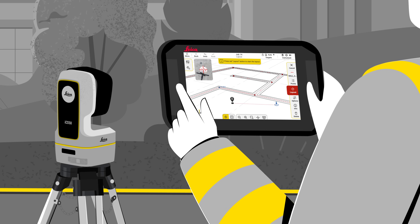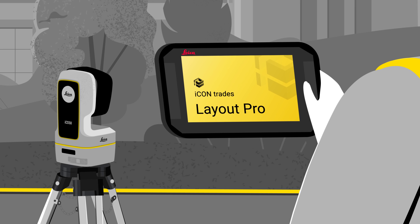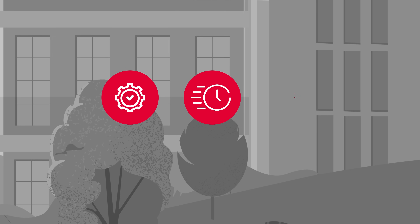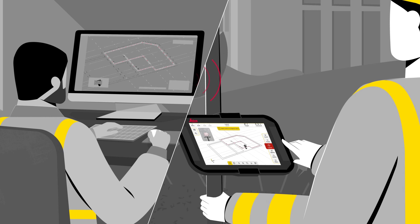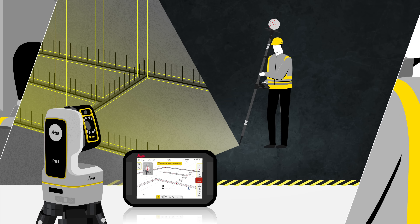Leica ICON ICS50, together with the Leica ICON Trades for Layout software, makes the layout process easier, faster and avoids errors, as up-to-date data can be directly accessed and used via an online connection.